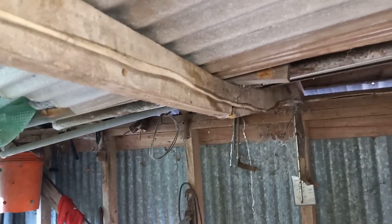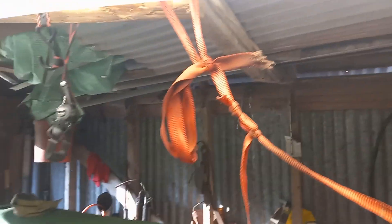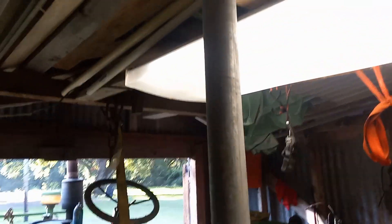The weight of the three-point lift cylinders is so great that it cracked the ceiling joist in our shed, so we had to prop it up with a post.